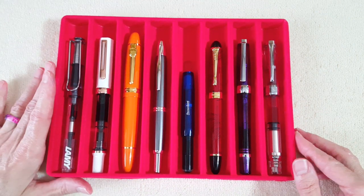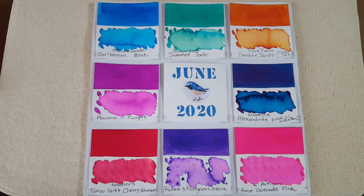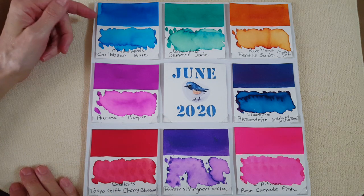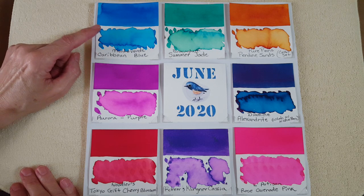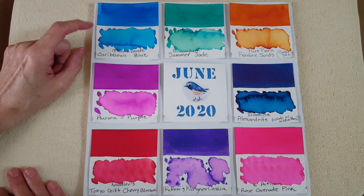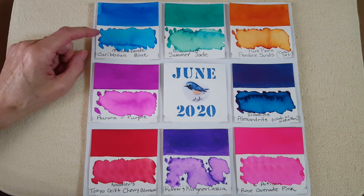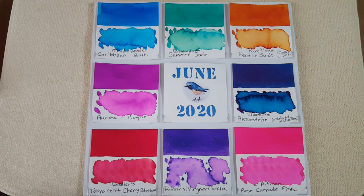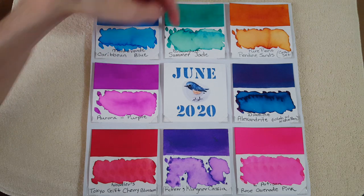Now I'll set up the ink panel so you can see the colors. The first ink is Monteverde Caribbean Blue, in the Lamy Vista. Isn't that nice and bright? It looks like it'll be really cheerful for letter writing — one reason I chose a broad nib, since I really prefer broad and stub nibs for pen pal letter writing.